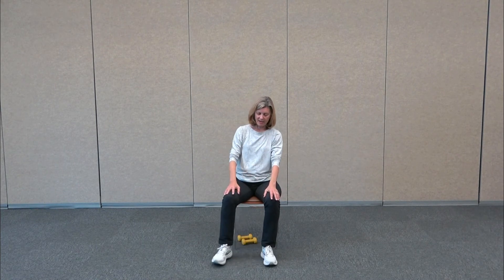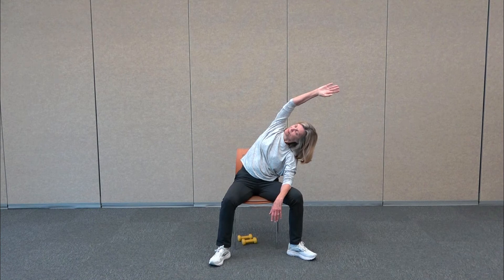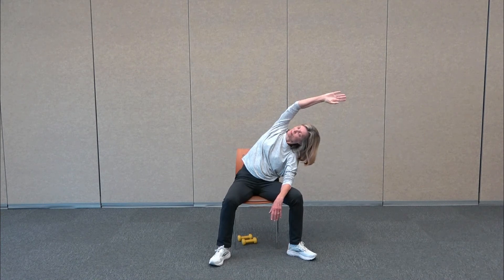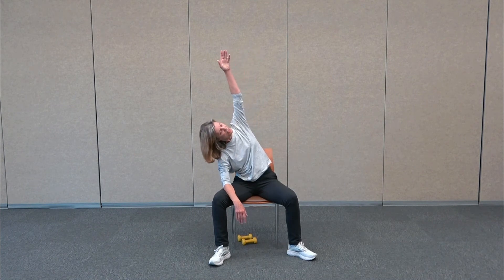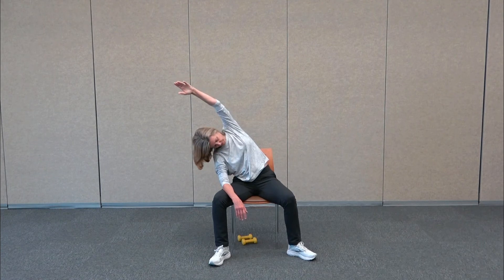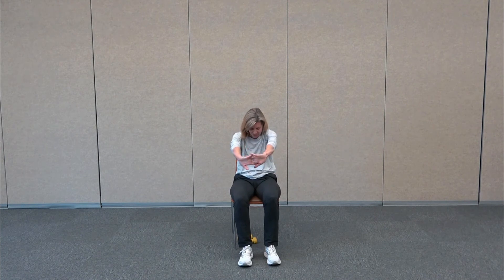When you feel some resistance in that shoulder, that's telling you to start slowing down, then slowly bring it back in. Open again — maybe take the arm a little farther back this time if you can, looking over your shoulder. Then the spine can go forward and back, rotate side to side, and also laterally bend. So we're going to take one arm over the head and do a nice lateral stretch, then take it to the other side. Bring the feet together and interlace the fingers, turning the palms away.